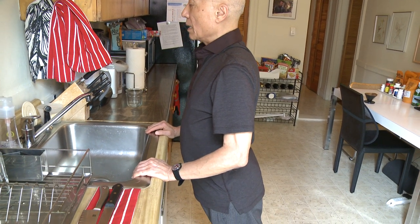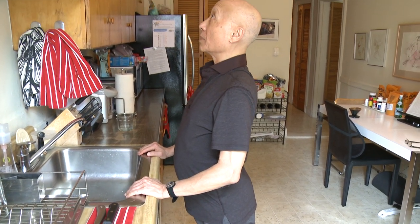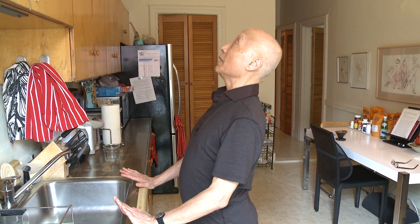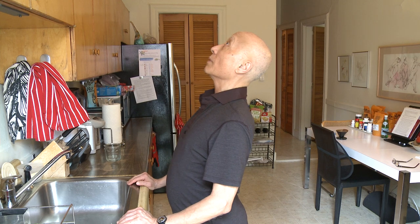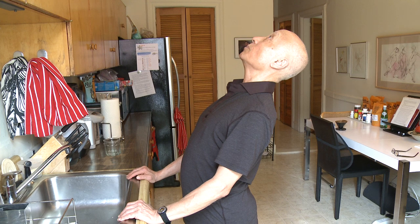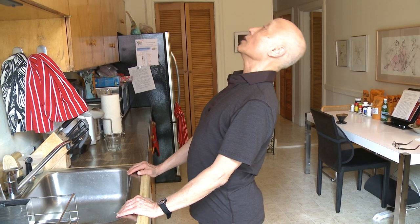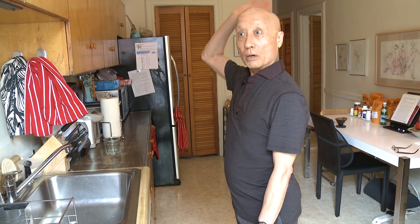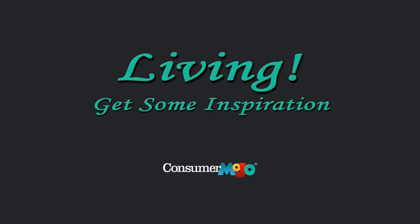Hold your stomach in and start to look up, up, up. If you can see the ceiling, you're going to feel the stretch and you want to keep leaning into the sink with your shoulders down. Try to think of arching your back so you work your spine the other way.